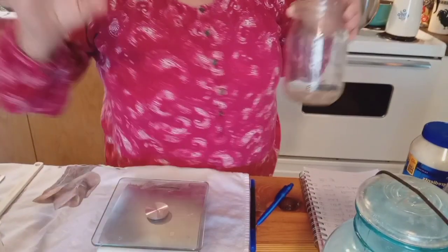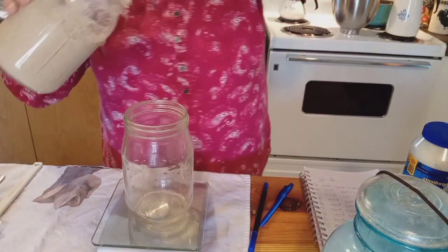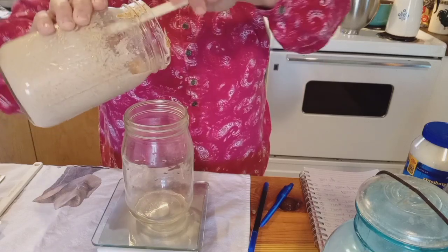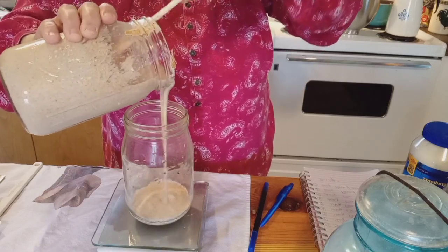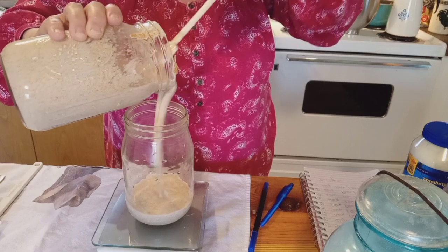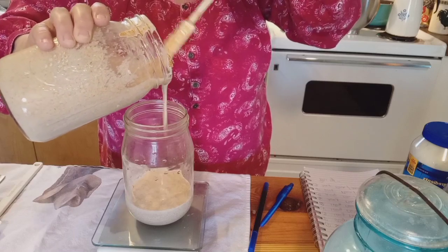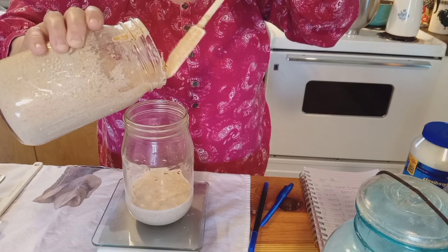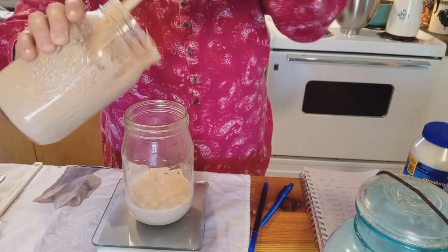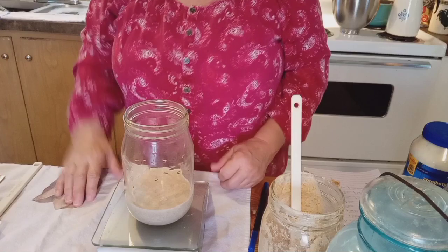Same as yesterday, except we're increasing to 200 grams. So we've got our scale — tear back to zero — and we are going to go ahead and weigh out 200 grams in here. This is very liquidy today, which is good. I always like starting with my starter at the bottom. It just depends on how you guys want to do it in your kitchen once you've got your starter going.